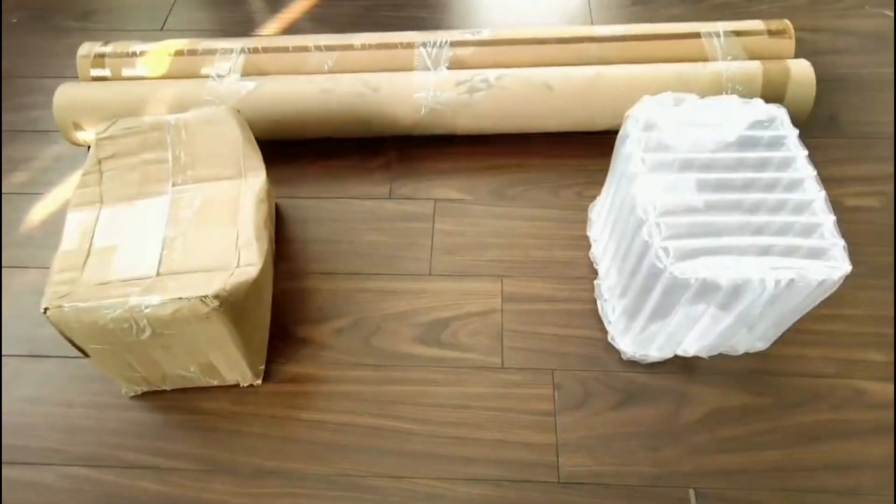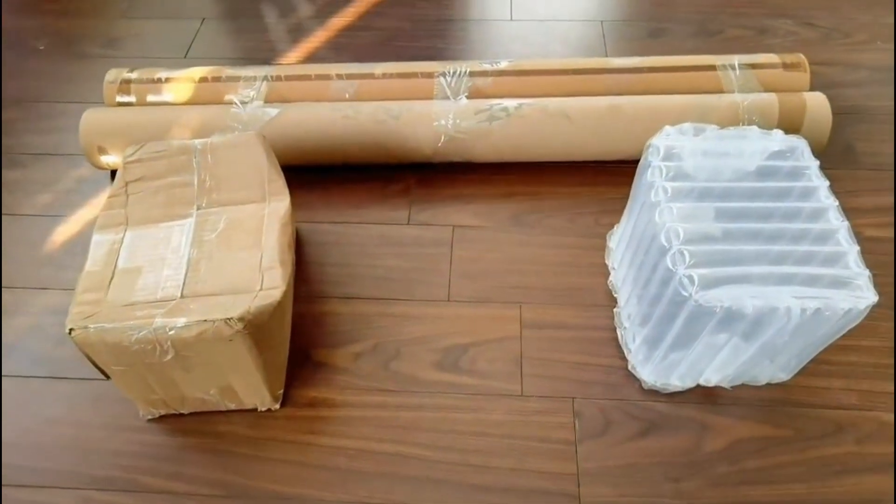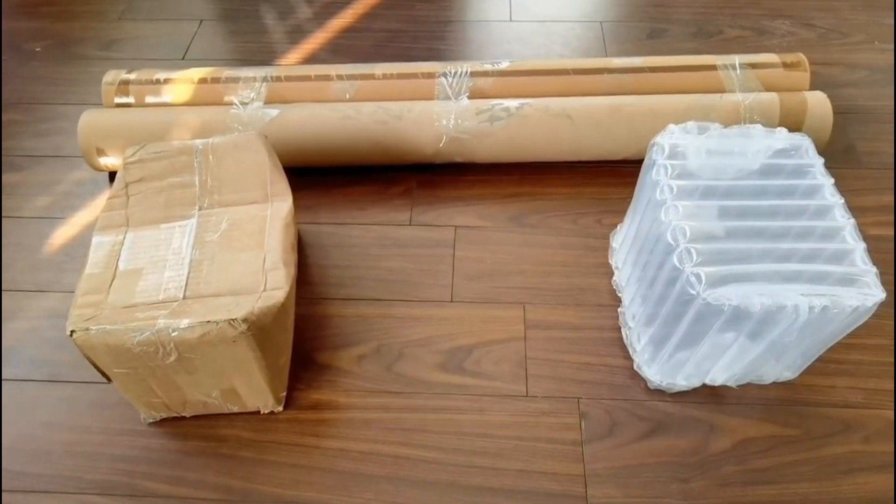Its superior strength and resilience make it the perfect choice for protecting your transit. The airbox guarantees exceptional protection. Its reliable performance surpasses traditional cardboard boxes, ensuring your items arrive in perfect condition.